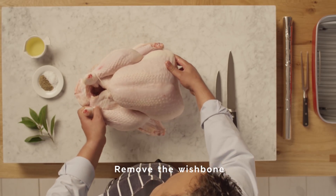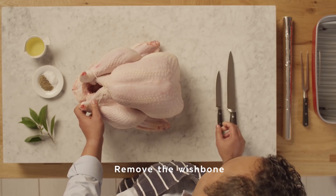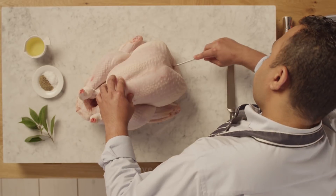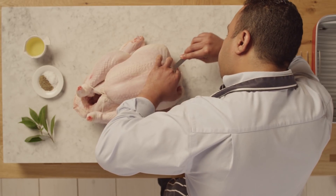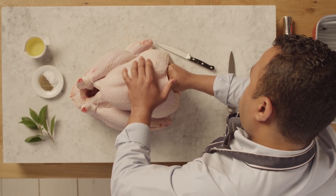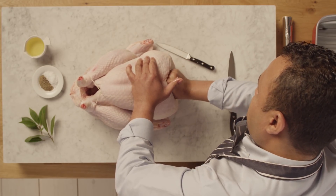Next, remove the wishbone. You don't have to, but it makes carving the breast meat a lot easier. Take a sharp knife, point it into the bird and then work in a rocking motion against the wishbone either side. Now slip your fingers in beside the bone where you can pull it away from the meat on either side.